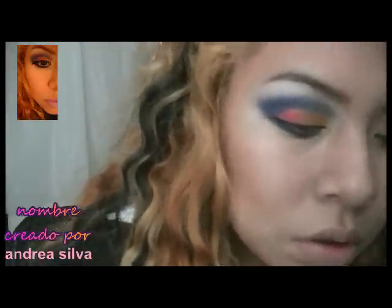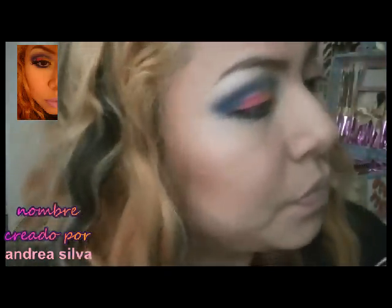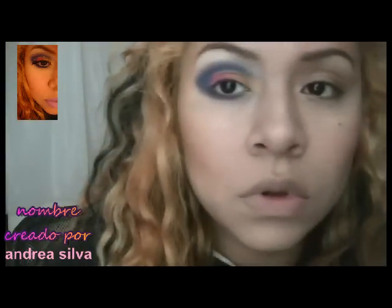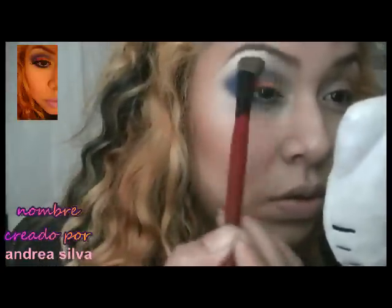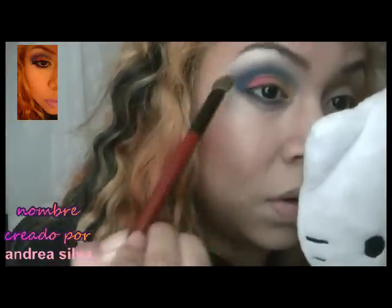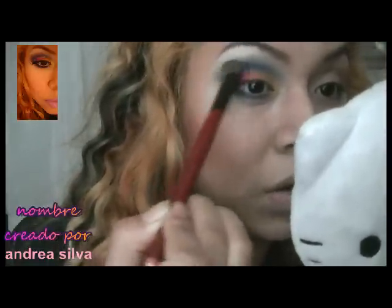Ahora vamos a tomar un color beige, un color crema — cualquier color que quieran usar. Pueden usar un blanco también. Yo voy a usar este de aquí y lo voy a poner aquí arriba. Luego lo vamos a ir difuminando con el morado y un poco con el azul.